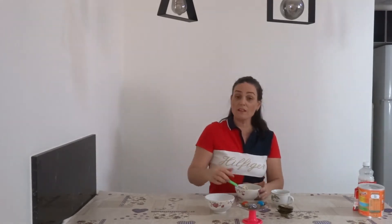Now we are going to make little balls. You can use your hands. And put them in the sprinkles.